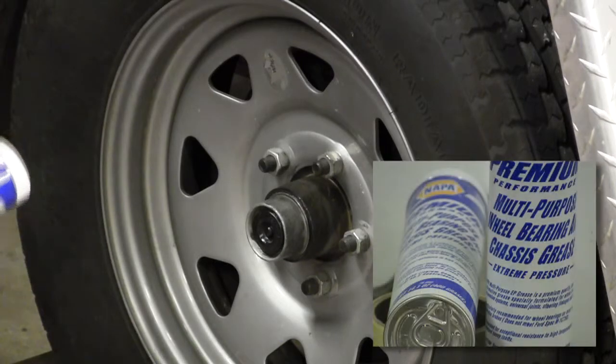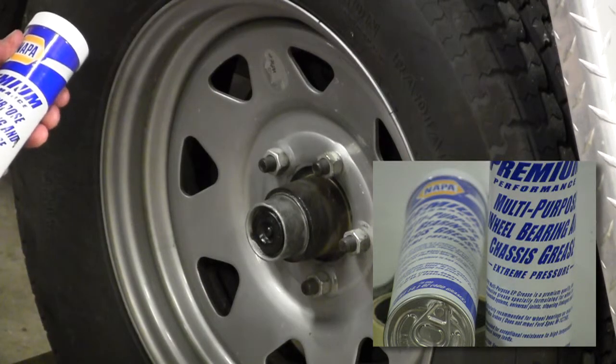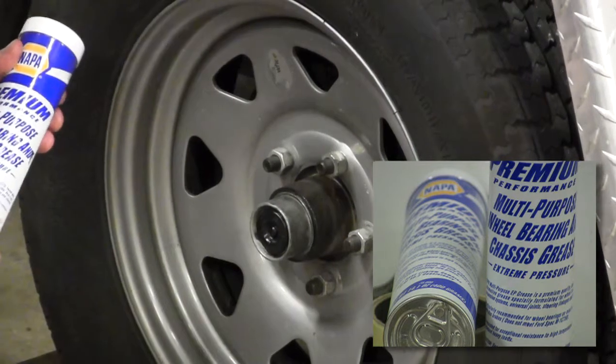You want to make sure that you use a wheel bearing grade grease, also known as extreme pressure grease.